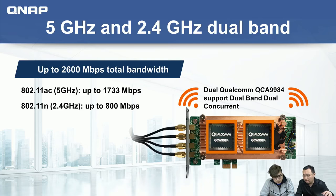The reason we call it dual-band dual-concurrent is that the card has two Qualcomm ICs. So it can emit both 5 GHz and 2.4 GHz network signals concurrently — very similar to how a wireless router works, where you see both 2.4 GHz and 5 GHz networks. On 802.11ac, you get up to 1733 Mbps; with 802.11n, up to 800 Mbps. Add them together and you get approximately 2600 Mbps — that's why the product is named AC2600.